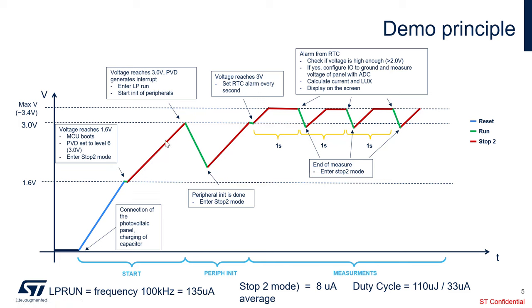The voltage rises until it reaches 3V. At 3V, the PVD — the programmable voltage detector — generates an interrupt, which wakes up the microcontroller from its low-power mode. When awake, we enter low-power run and start initialization of the peripherals. In LP run mode, we run the STM32U0 at 100 kHz and it consumes only 135 microamp.